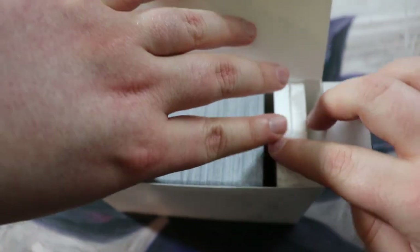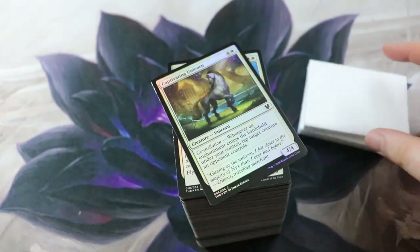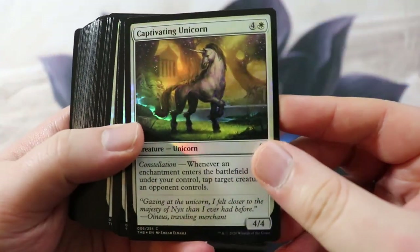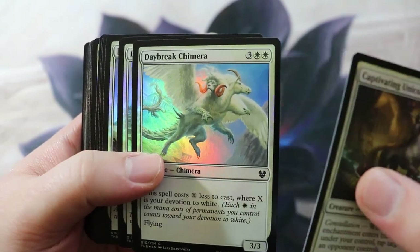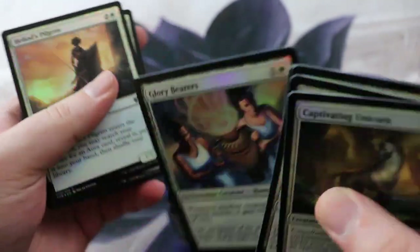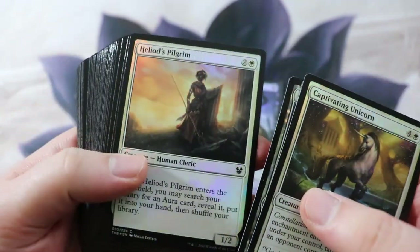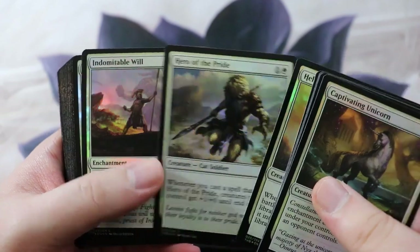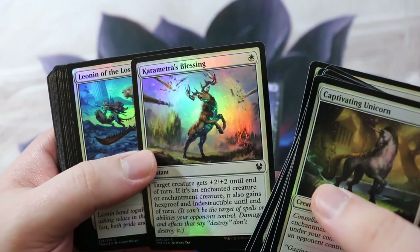Let's take out the styrofoam pieces and make sure we've got everything — yep, we've got everything. Here is the full set. It's not in order; we have Captivating Unicorn starting at number six here. The cards have a texture that feels a little different, a little more matte than usual — I think they're actually printed at a different print facility.